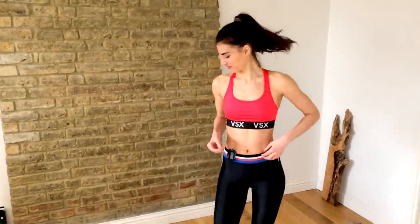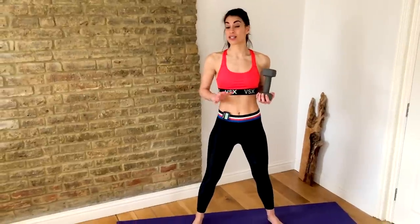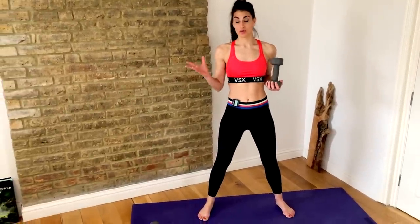All you need is yourself and a mat. Do a quick warm-up, pause the video, and let's get ready to go. You're going to be starting with just one dumbbell. I have my gym boss set to 50 seconds on, 10 seconds rest for seven rounds, which will give you a seven-minute workout.